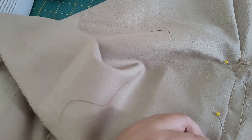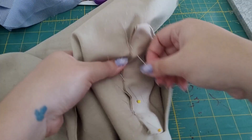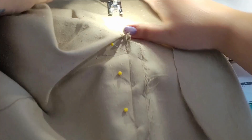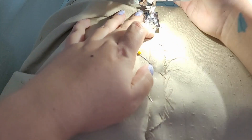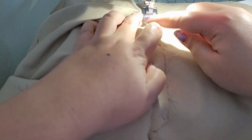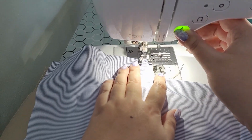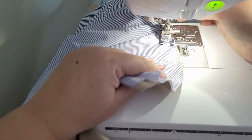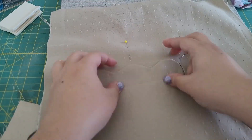Now we are pinning the welt to the seam allowance inside the pocket — of course the welt is going to show through the outside, but we want to make sure it's fully secured on the inside. Some welt instructions have you make sure the welt is between the layers, but in this case because there's already so much bulk I wasn't super concerned with it, so it'll be inside the pocket. Then we're adding the pocket bag all around the edges and the bottom edge of the pocket.